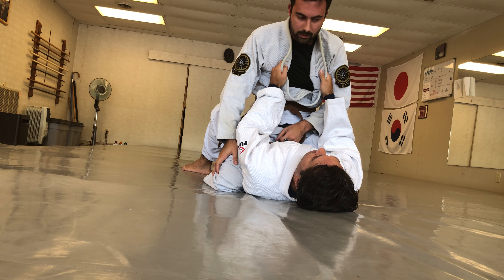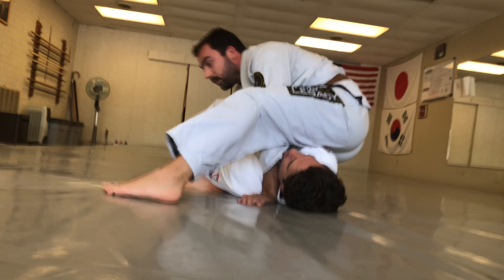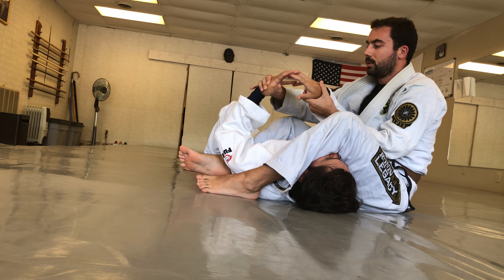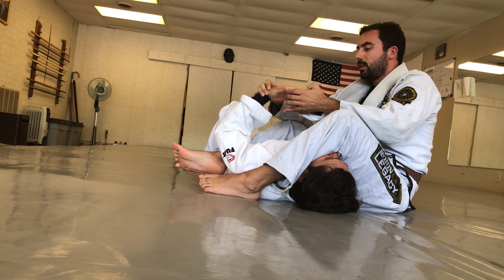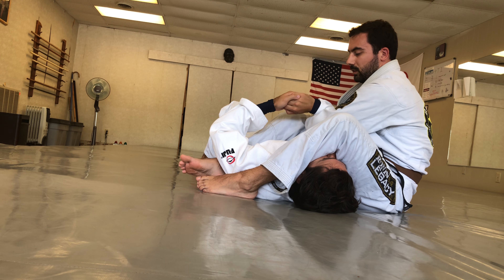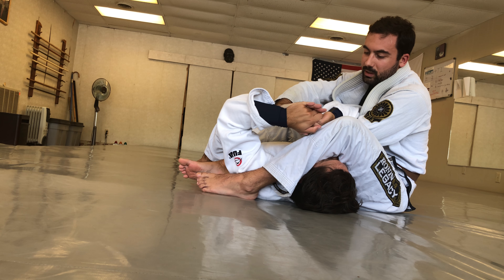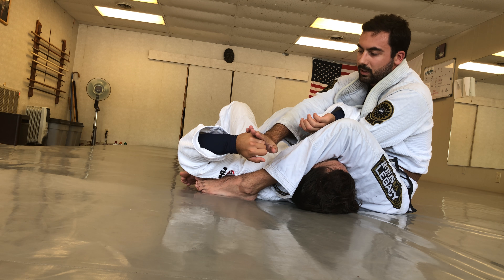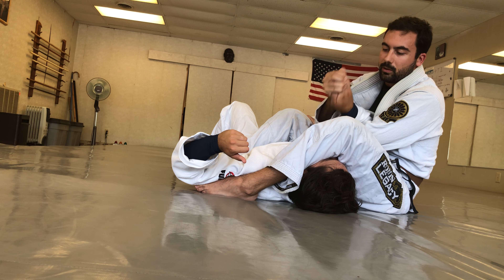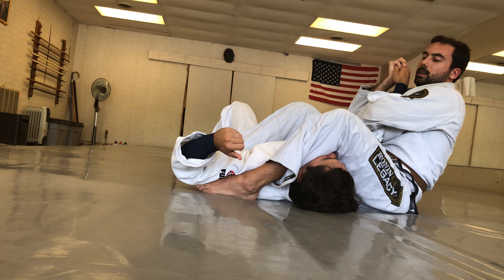Now we can talk about two common defenses. If I get to this position, one is that he's going to grab his own hand — either finger to finger, like an S-grip. So with that S-grip, what I'm going to do is switch my hands so that I can push with the bottom hand, pushing on his opposite hand pinky to separate the grip. The key is you only allow them to grab once — once I'm in position, I go immediately to his hand, grab the fingers, and prevent him from getting the grip again.